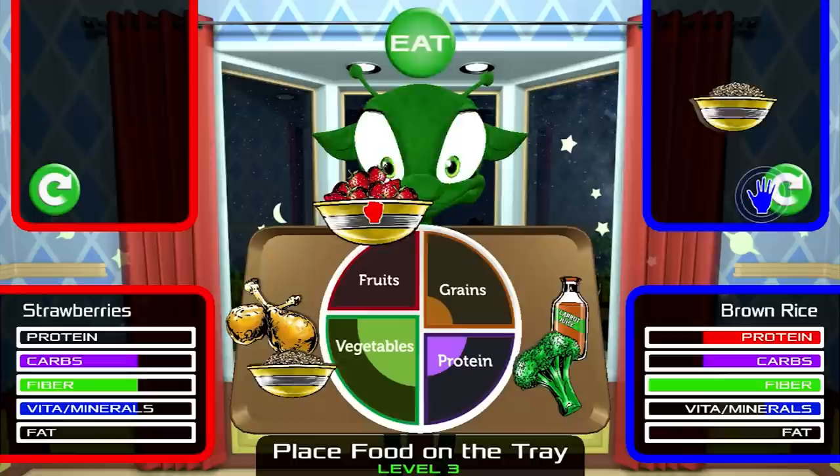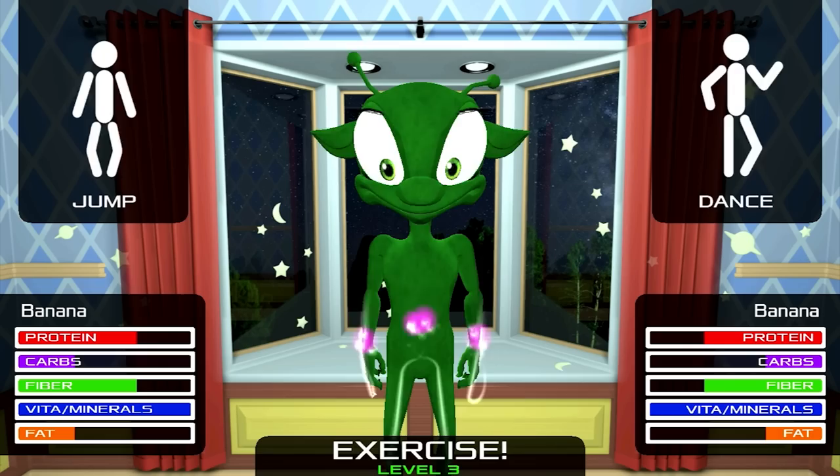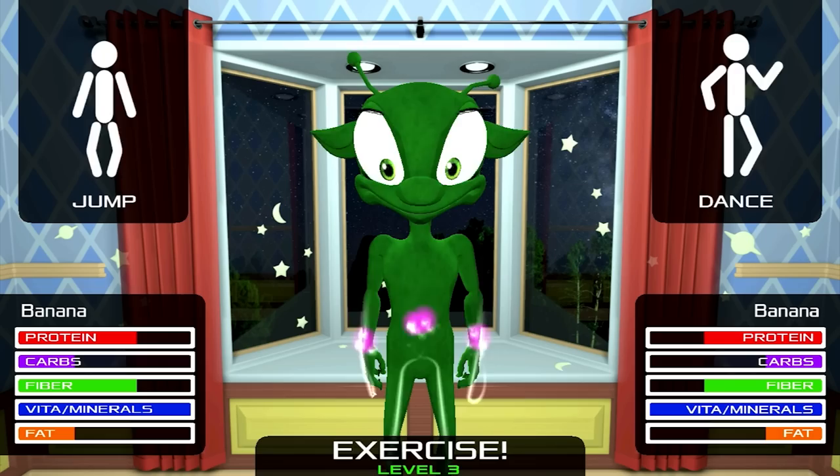Your job is to build a balanced lunch for the alien. When players decide it's time for the alien to eat, they hit the eat button at the top of the screen. You then have to help him metabolize each of these foods, so all six will be metabolized as you exercise. At the end, fun fireworks will show the end of the session.